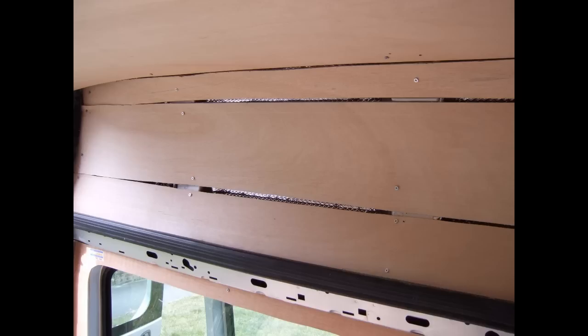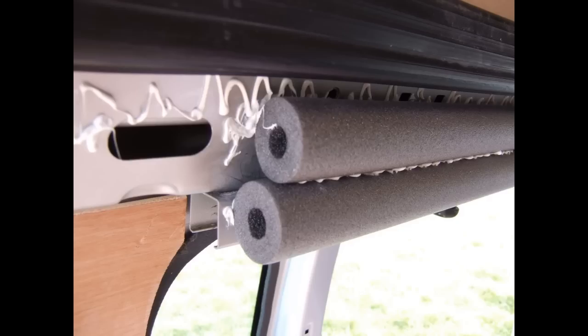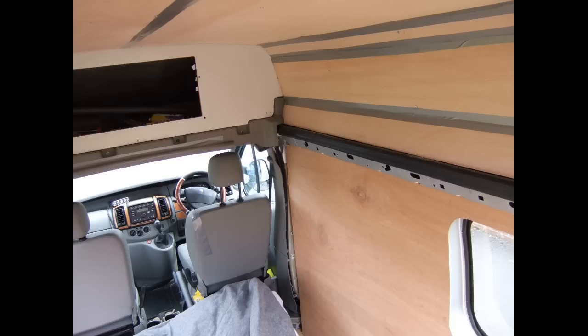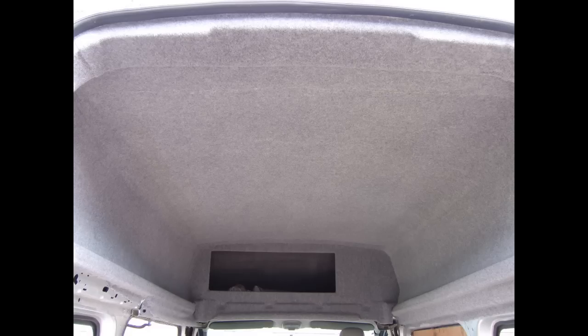Duct tape was used to cover up all the gaps in the ceiling wood and to smooth over anything that needed it — in this case the lagging needed a little support at one end. Then it was just a case of fitting the felt. Unfortunately I didn't get any shots of fitting it. It was a pain to do, held up with spray contact adhesive, and I'd definitely recommend it as a two-man job — I did it on my own and the air was blue most of the time.